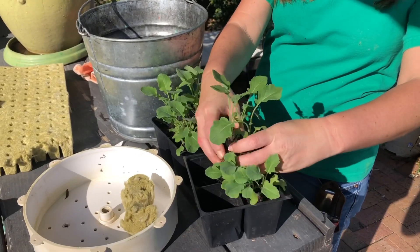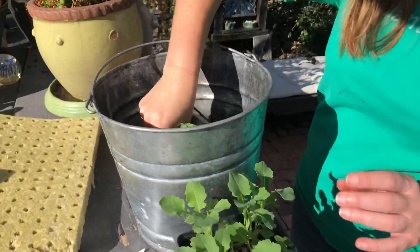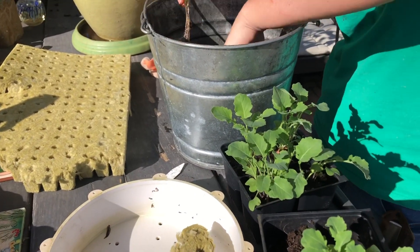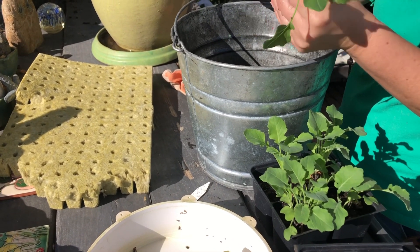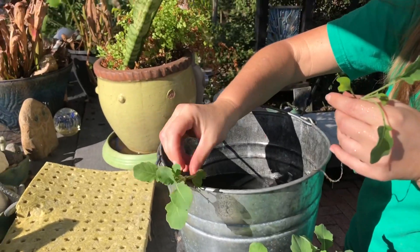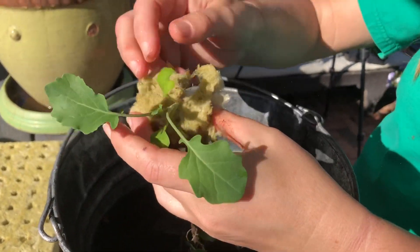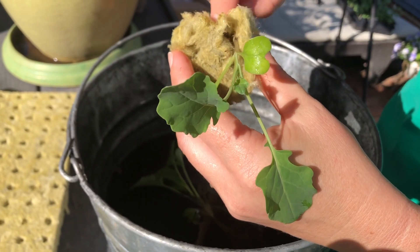Okay, we're gonna get started and show you how easy this is. You can see that's nicely rooted. I'm just gonna break off as much soil as I can right here in these pots. You do not have to get it perfect at all — I've learned that over the years. In that one there were actually three broccolis, so we will divide them individually and we're just gonna put it in the rock wool like that. It's fine if the roots hang down.